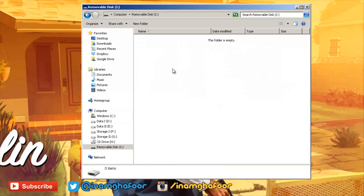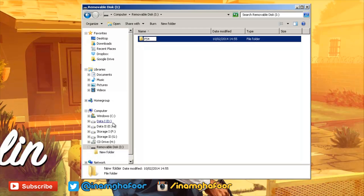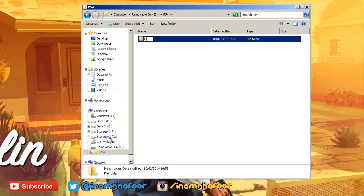Next, double-click into the memory stick, then create a new folder called PS4 — all in uppercase characters. Then double-click into this folder and create another folder called UPDATE — again in all uppercase characters — and double-click into this as well.